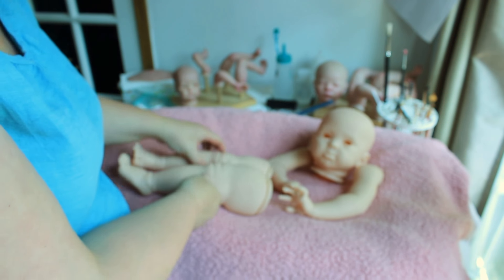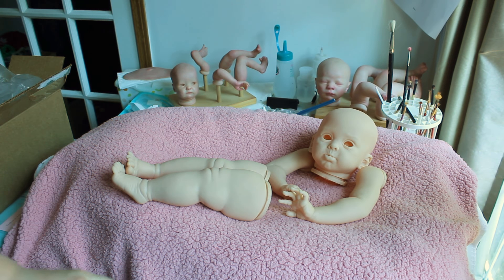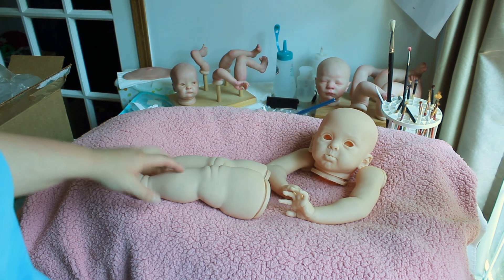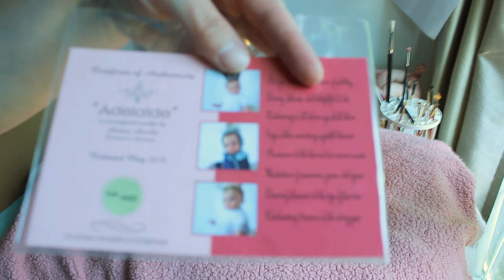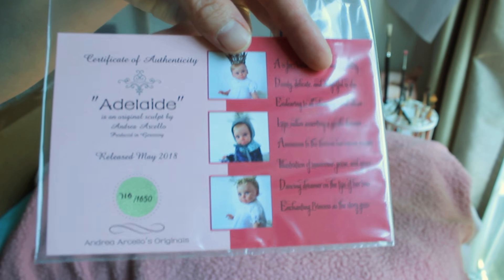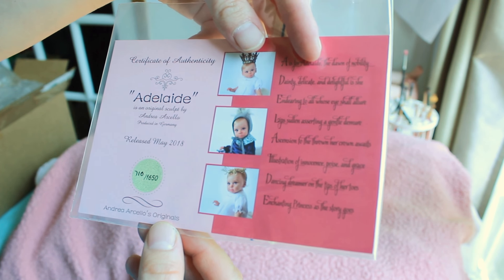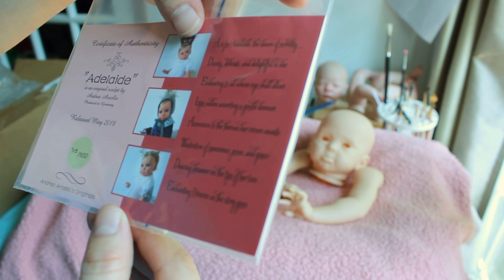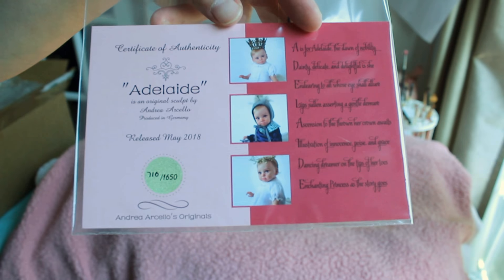There she is. I just love her actually — she's very, very cute. She's not reserved or anything. I don't know when I'll get to her, but she's definitely a keeper and she's just adorable. I hope you all enjoyed this box opening. On the pre-order it said princess, that's where I got princess from, but on the kit it just says Adelaide. I hope you all enjoyed her box opening and thank you so much for watching.